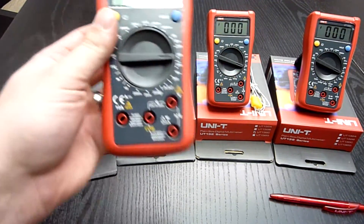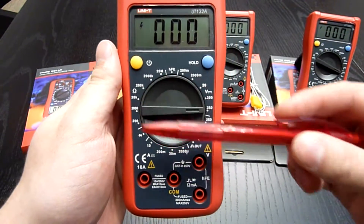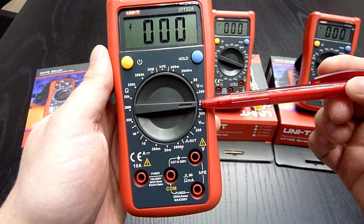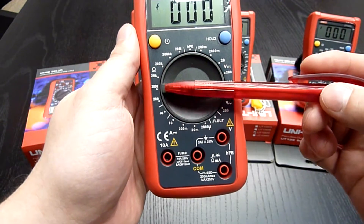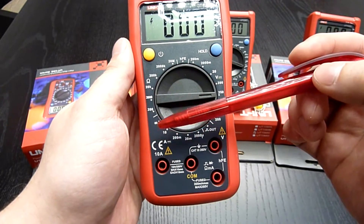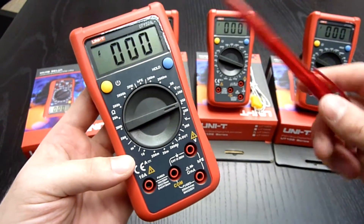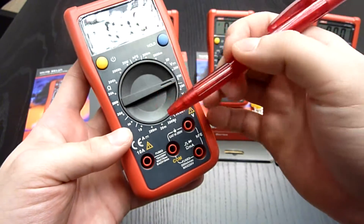Let's take a look at what they have in common. They are quite small, with manual range switching. All of them measure direct and alternating voltage up to 250V, direct current up to 10A, resistance, and all have a diode test and transistor test. The UT132A is the only one that does not have the continuity test — the buzzer — which all the others have.